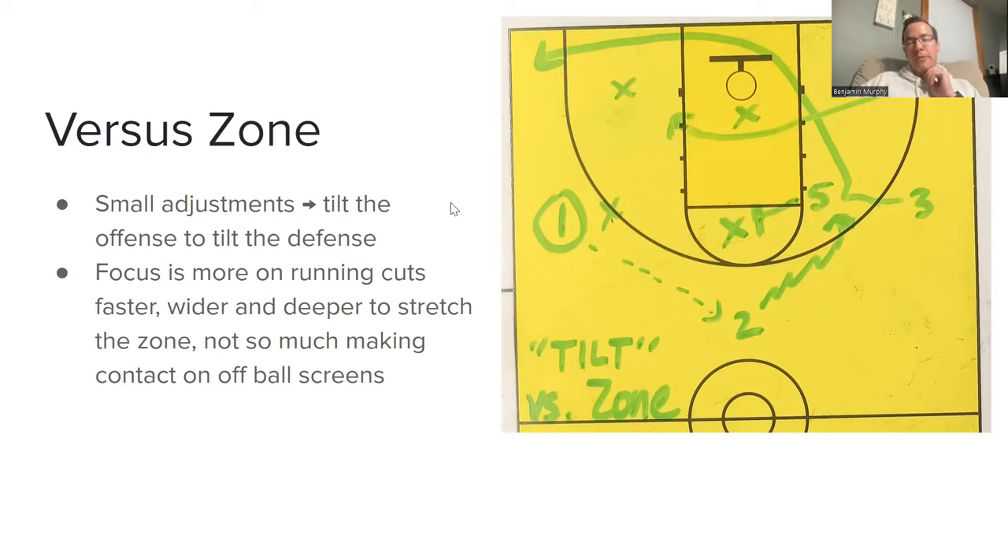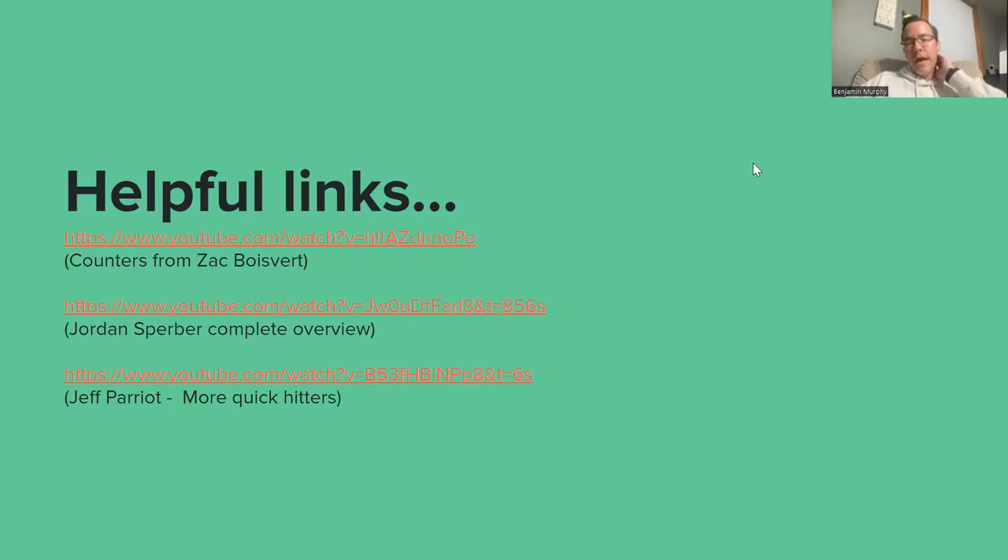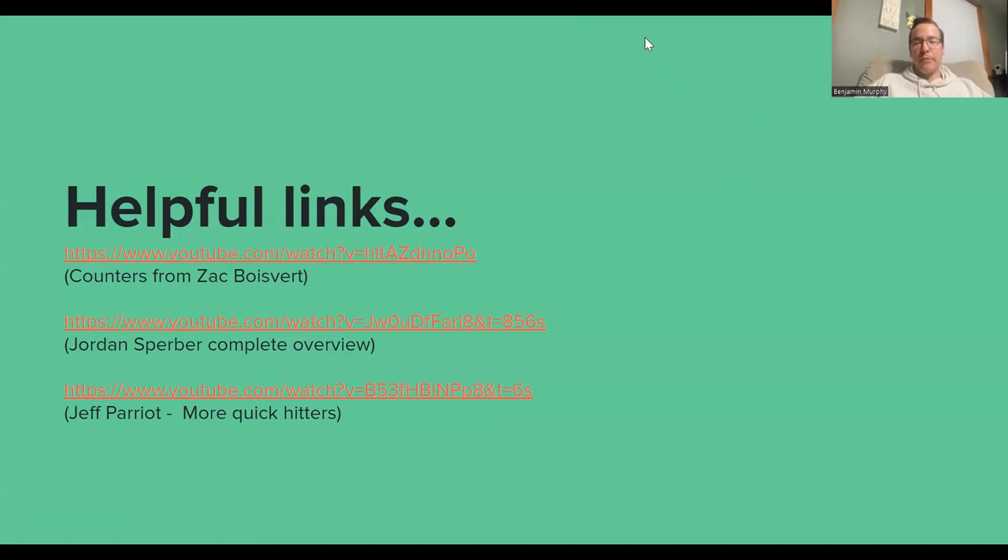These are some helpful resource links for coaches who are interested. Zagwa, Jordan Sperber, and Jeff Perry have all put out great stuff on YouTube — basically quick hitters and things based off these offenses. If you've got the base stuff down and want to go further, those are great things to take a look at.